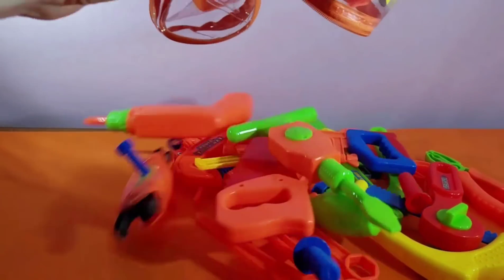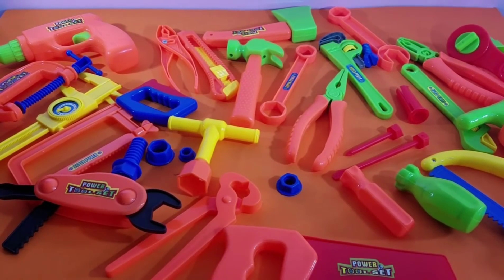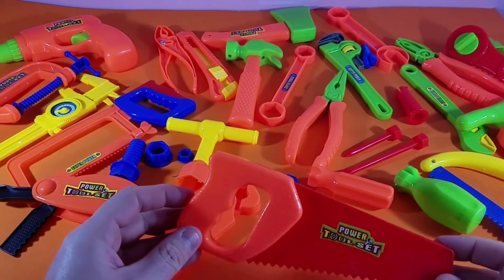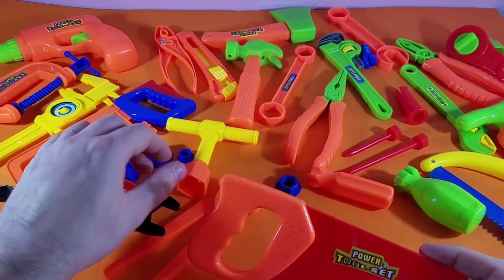Let's talk about the tools that we've got in here. Alright guys, so we've got to check out all of these really cool tools that we have. We're getting started here.